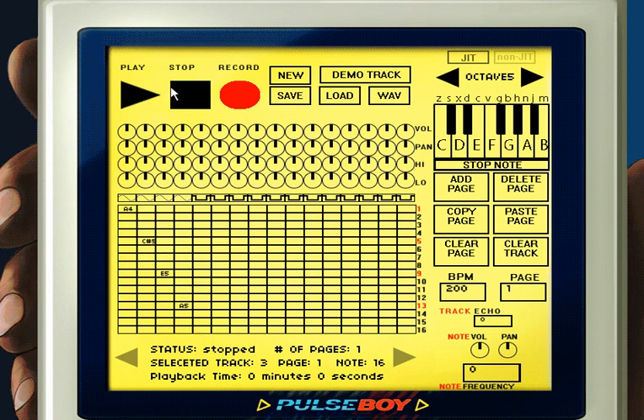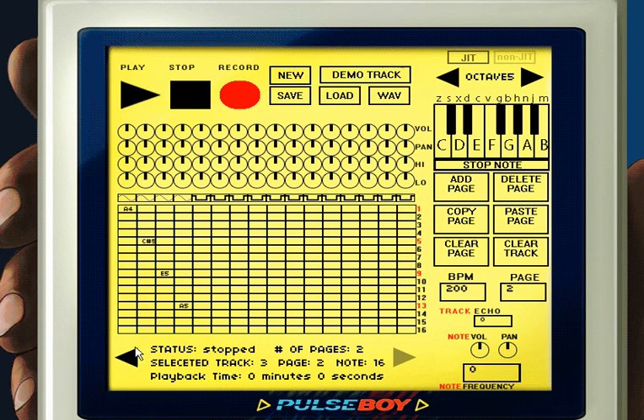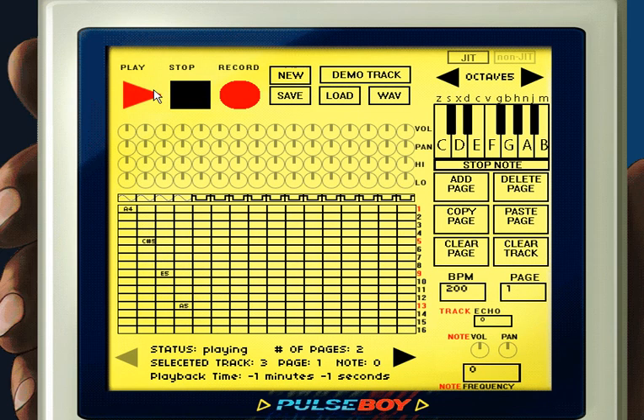So far we've just been working with 16 notes for our song, but most songs are more than just 16 notes. To add more notes, click the add page button to the right. You can also click the copy page button to copy a page and then the paste page button to paste it onto a new page, so you don't have to keep repeating things. You can also press Control+C to copy a specific track and P to paste that track into a new track.